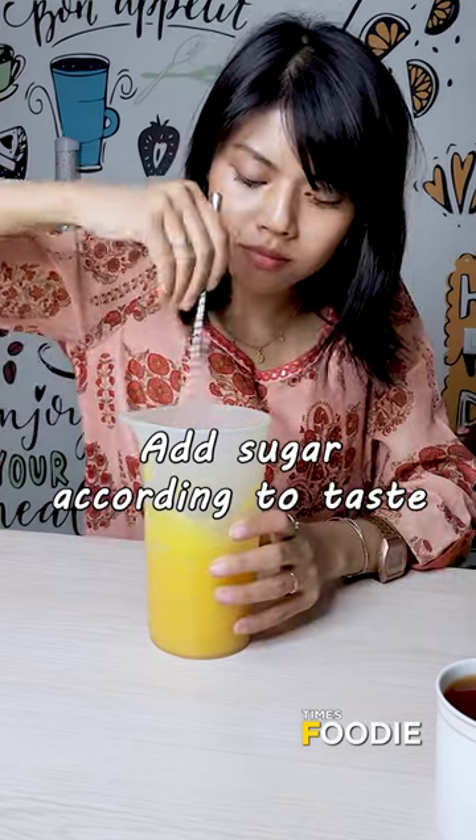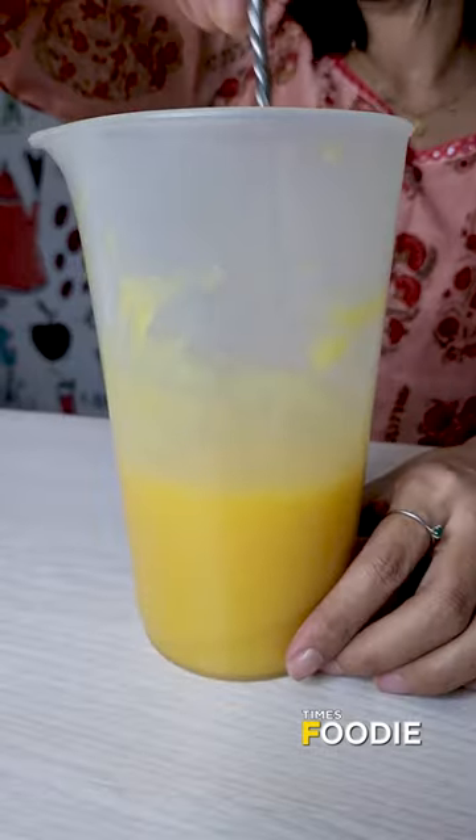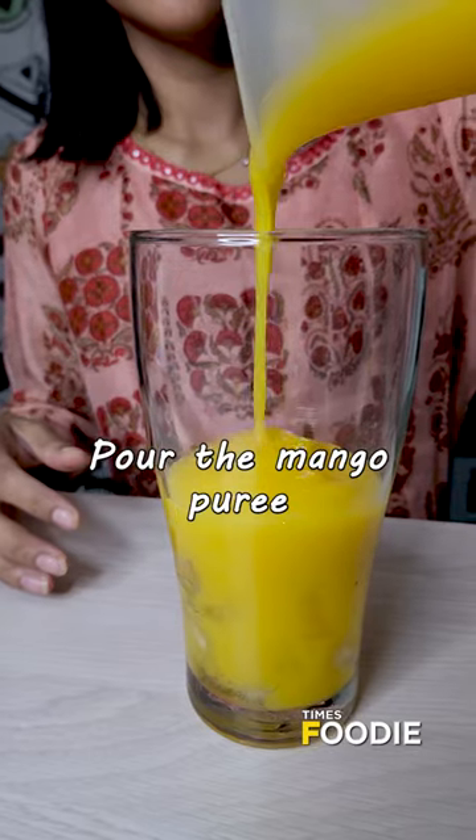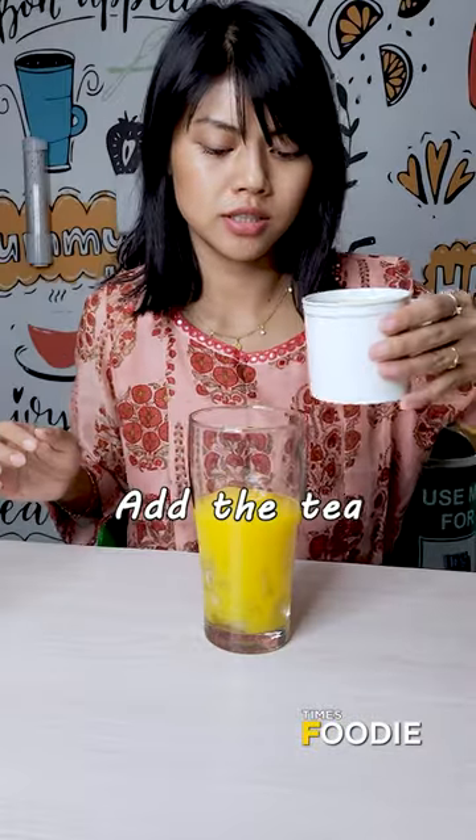Add some sugar and mix well. Now let's take a glass and put some ice cubes in the glass. Then add the mango puree. Then add the tea.